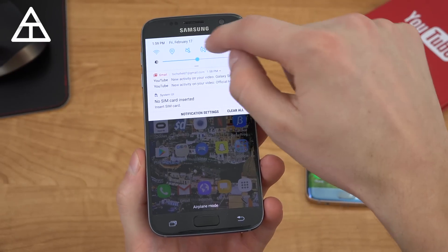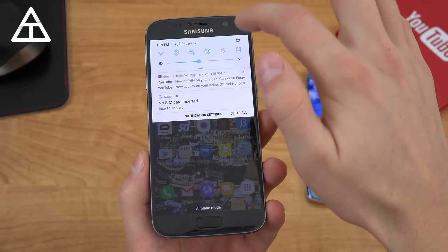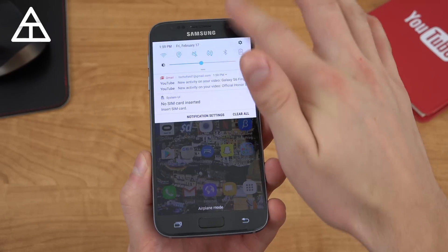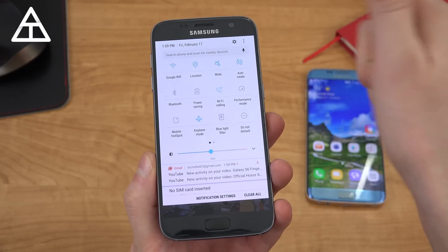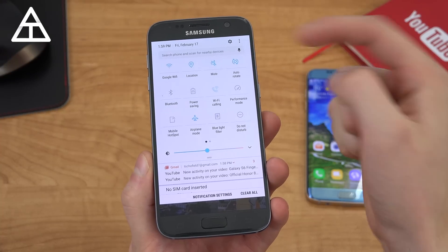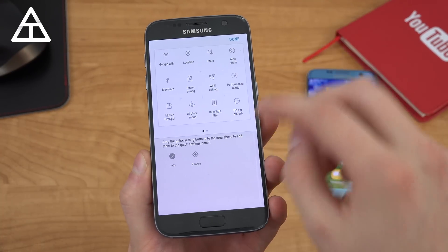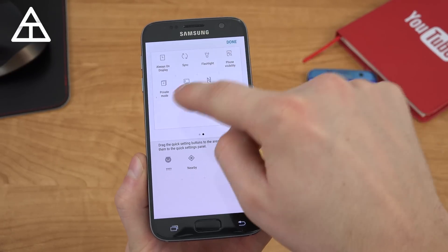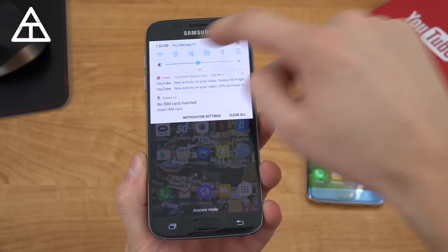Swiping down, you'll see up at the top it looks a lot different aesthetically. You have a brightness bar and some quick toggles that you can tap to activate or deactivate. You can use two fingers to activate all of them, or swipe down twice to get to all of these quick toggles. You have a couple pages that you can edit and change the order of. Up at the top you have a search phone, scan for nearby devices, and a quick voice search. Pressing these three dots is where you can edit these — you can press and hold to change the order.